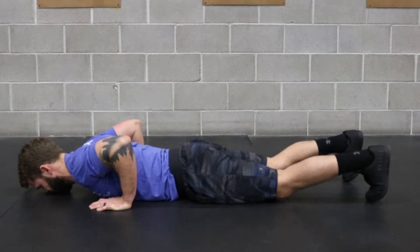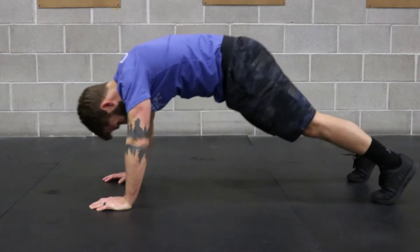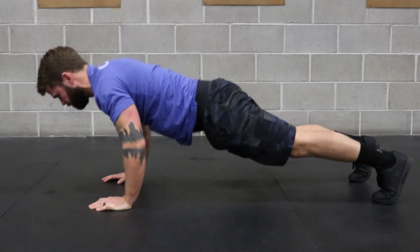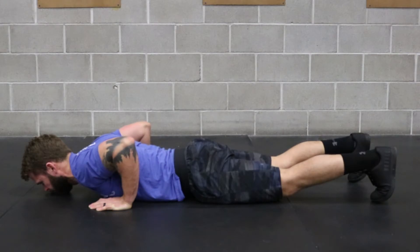If you need to, though, snake up just enough to be able to raise the hips up to get back into that downward dog position. While there, drive the heels to the ground to further increase the stretch in the back of the leg.